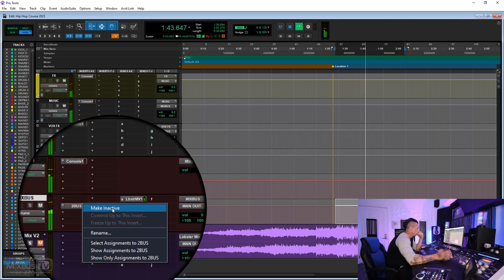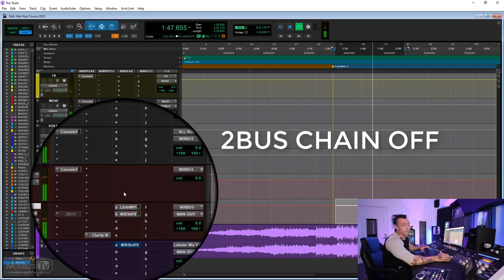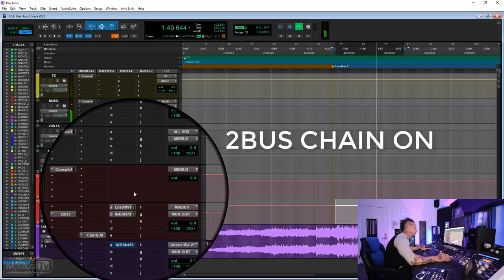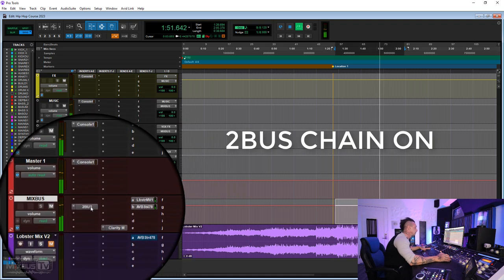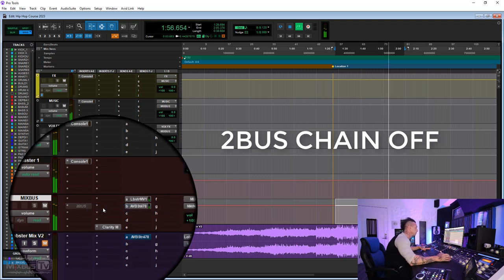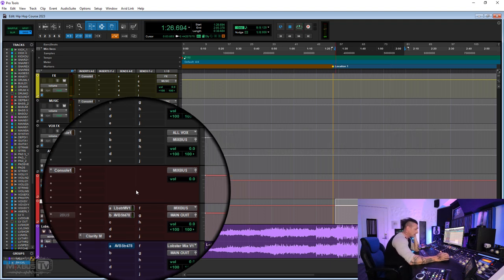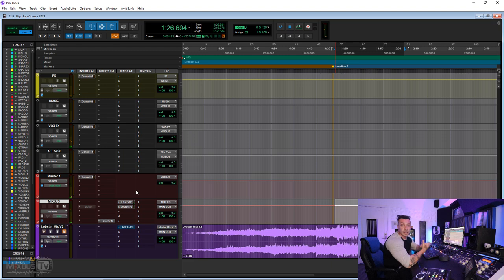You can hear the track playing without two-bus processing. There is quite a difference when you compare it to the processed version — you'll probably say 'what the heck' when you hear it with everything engaged.